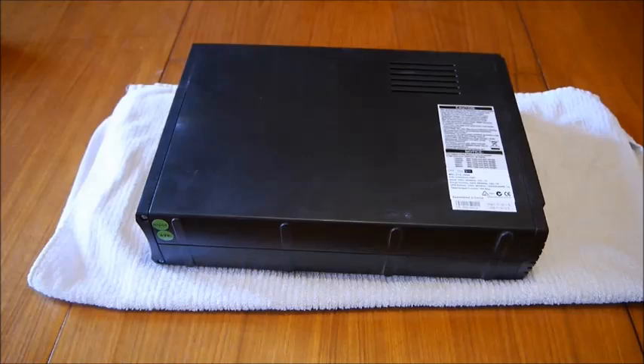The model that I have is the Eaton PowerWare 5110. This is the 1500 volt-amp version, so it's the highest capacity of that particular model, and I do have two batteries to replace in the unit today.